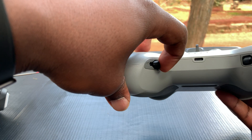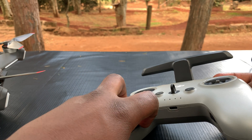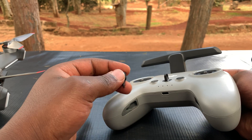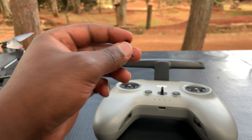All you need to do is simply pull it out of the socket it's been installed in. Pull it out at an angle first, then hold it with two fingers and pull it out completely.